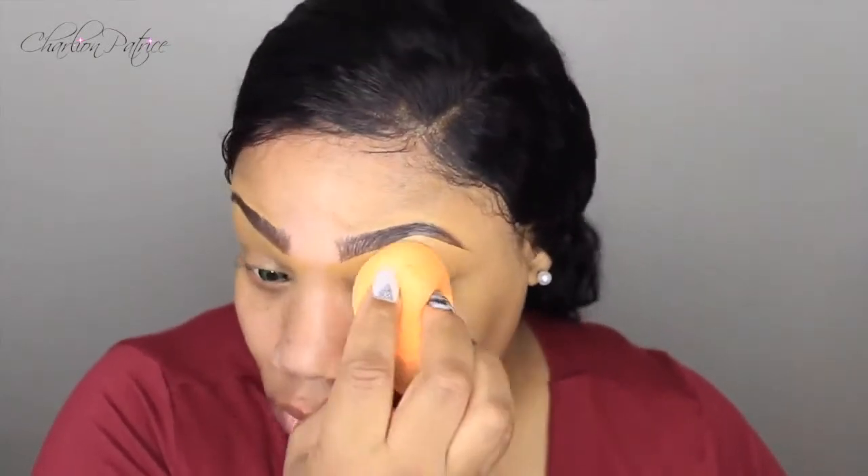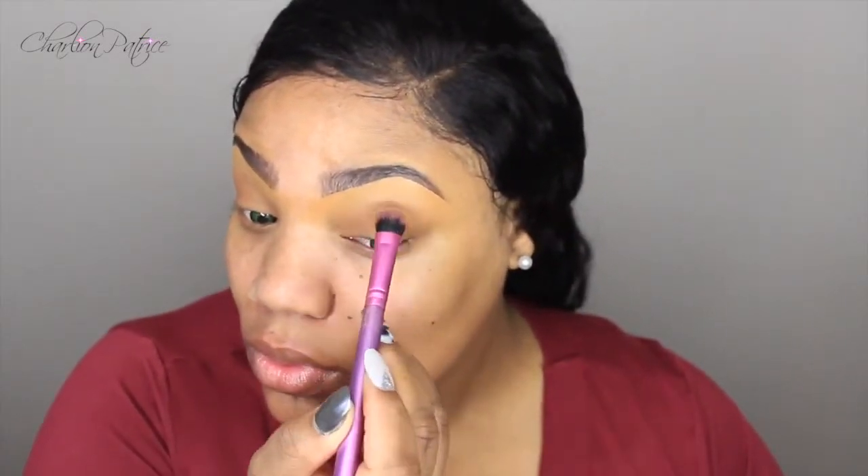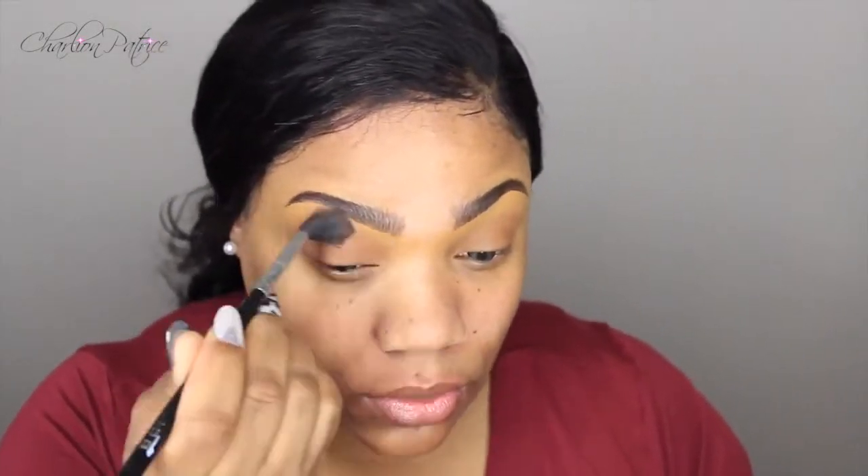After blending the concealer out, I'm going to move on to my eyes and I'm doing something very simple like always. I'm taking my face powder and I'm just going to apply it all over my lids. Then I'm going to warm up my crease by using my bronzer and just blend everything together back and forth — very simple.